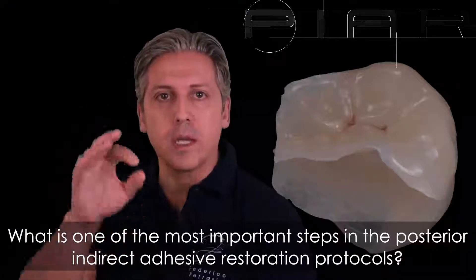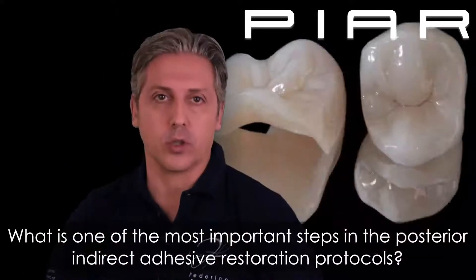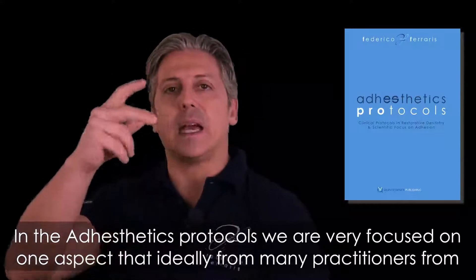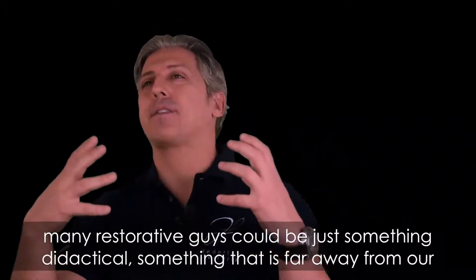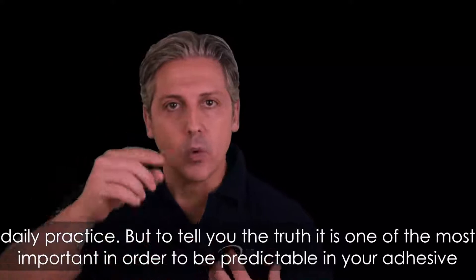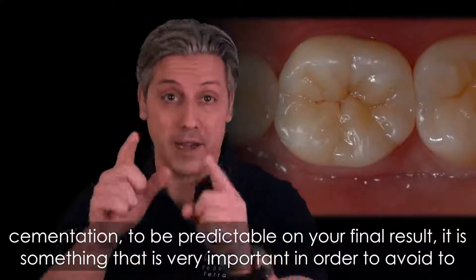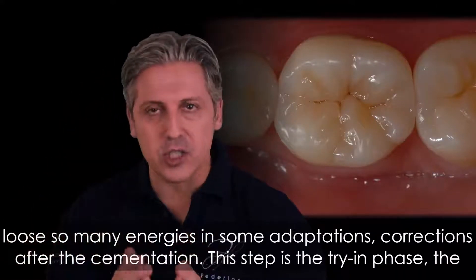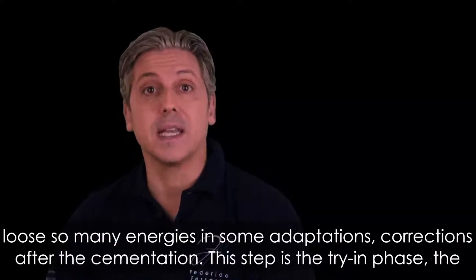What is one of the most important steps in the posterior indirect adhesive restoration protocol? In the adesthetics protocol we are very focused on one aspect that, for many practitioners and restorative guys, could be just something didactical, something far away from daily practice. But the truth is it's one of the most important steps to be predictable in your adhesive cementation and to avoid losing energy on adaptation and correction after cementation. This step is the try-in phase.